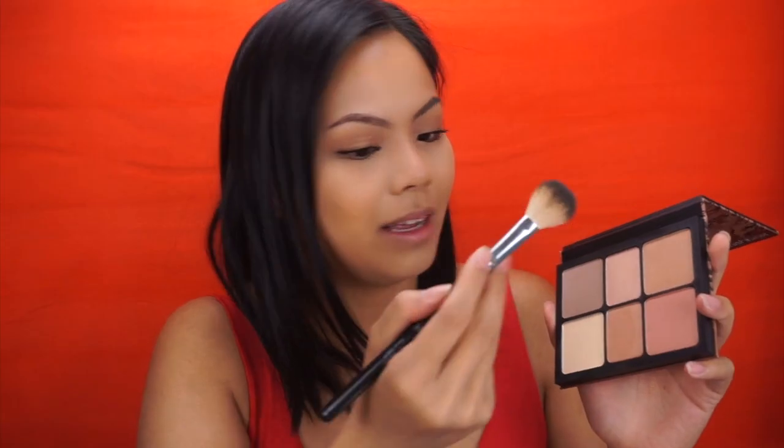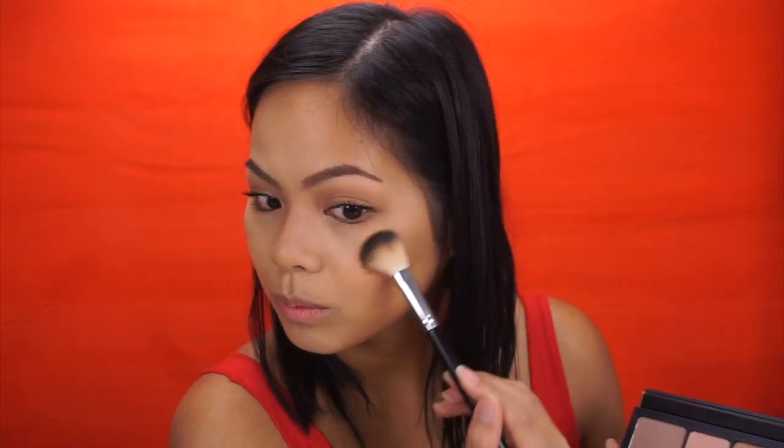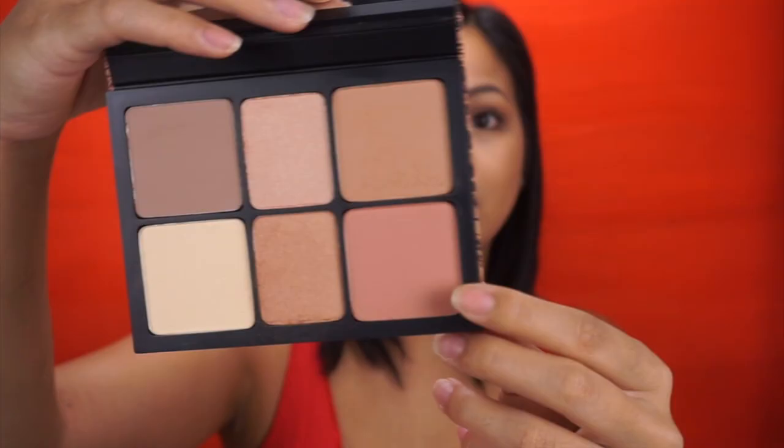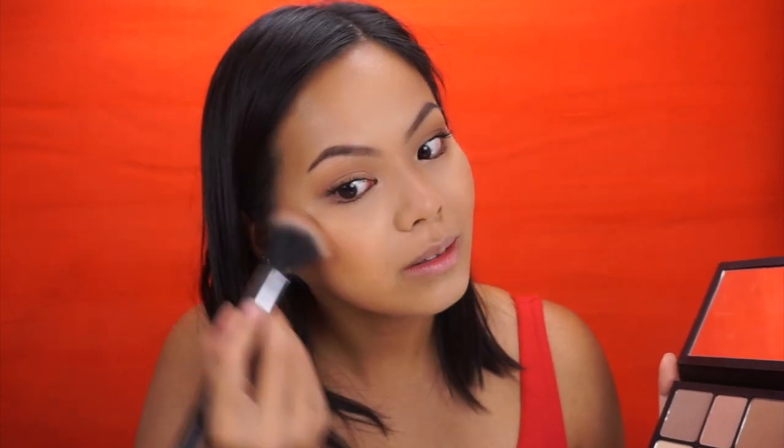For my highlights, I decided to mix them together using my Anastasia Highlighting Brush — that is pigmented! For my blush, I'm going to use the color called Matte Blush with my Exo Beauty Precise Blush brush, adding it between my highlight and my contour. I actually didn't use the bronzer since I already know that it is very pigmented.